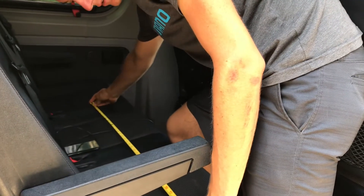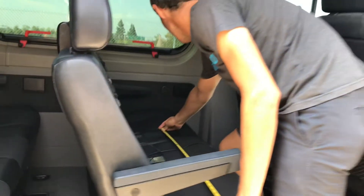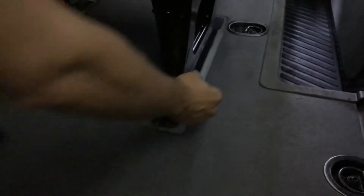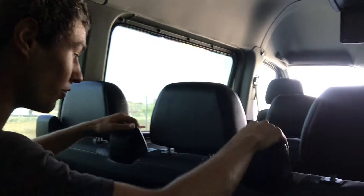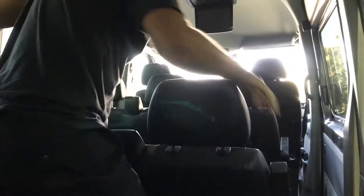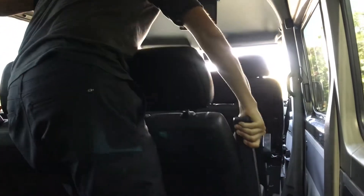Seat removal is pretty easy. You've got these little gray, silverish handles here — you pull that until it clicks back. There's another one on the opposite side. Once you pull both of them you can just lift the seat back and out. I didn't know how easy that would be, but it's super easy.